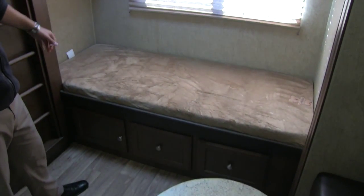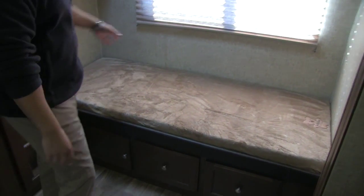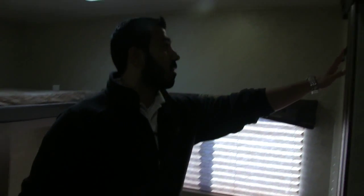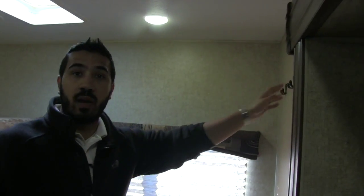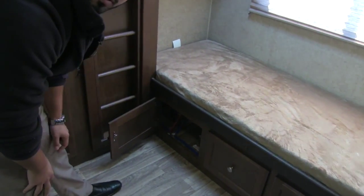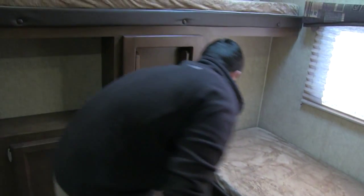So that is two of your bunks. Your third bunk is going to be right here — again an excellent full-size bunk. You will have your window, which lets in a lot of natural light. You also have some coat hooks here if you want to hang coats or sweatshirts. And you get additional storage right here — any storage is great storage. You also have access to your hot water heater right back here, so if you do need to access that it's nice and easy to get to.